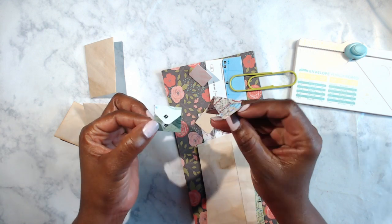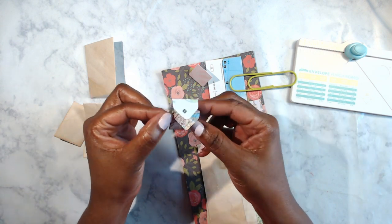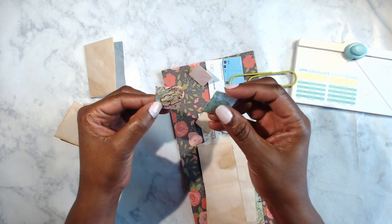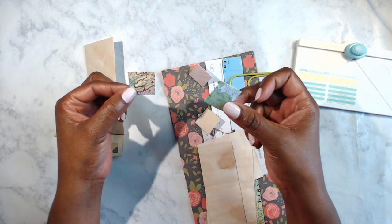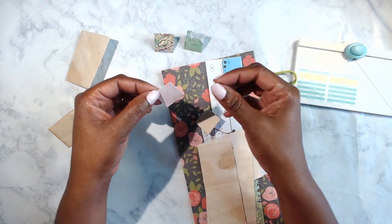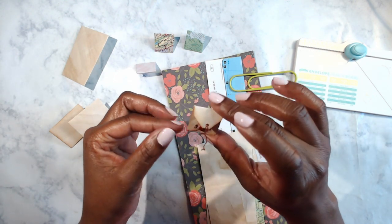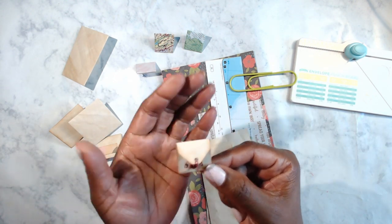I used some atlas paper and made some really small envelopes, and those came out really nicely — I like the way those look. I wanted to make a whole bunch of these because when you have the little pieces, they're great foundations to make some bigger pieces. And then I was experimenting with some coffee-dyed paper.